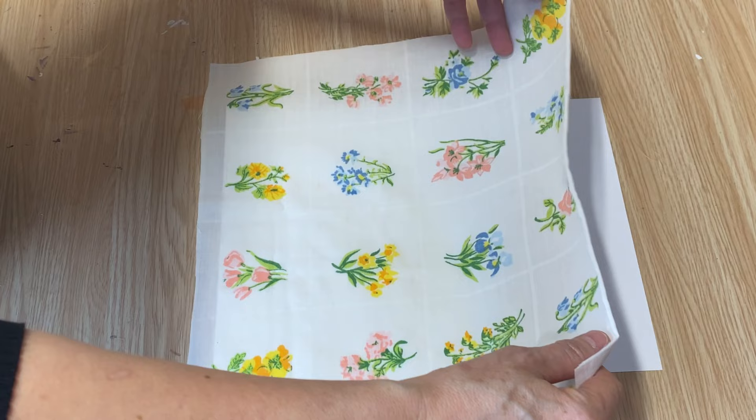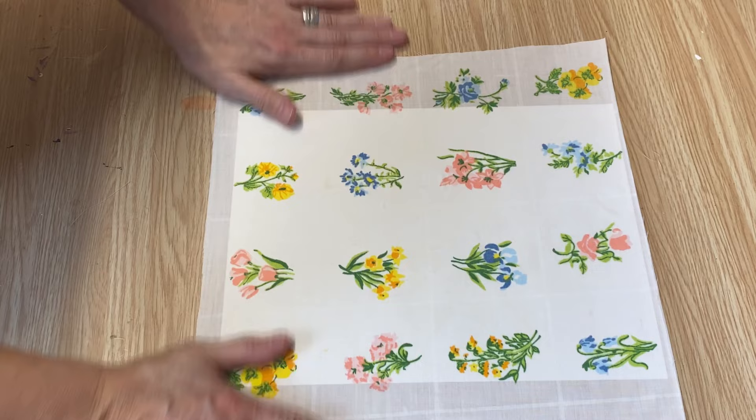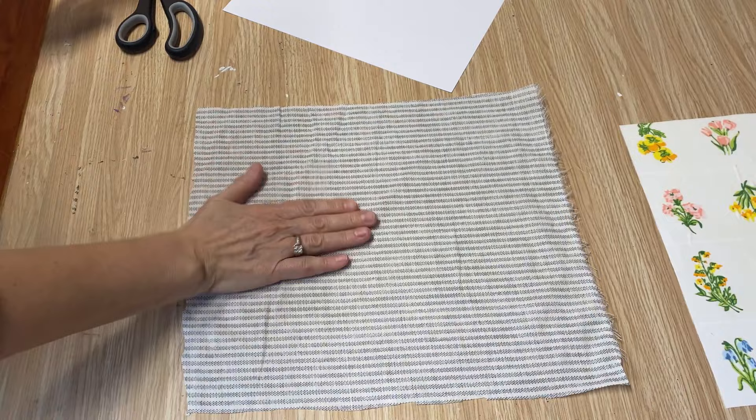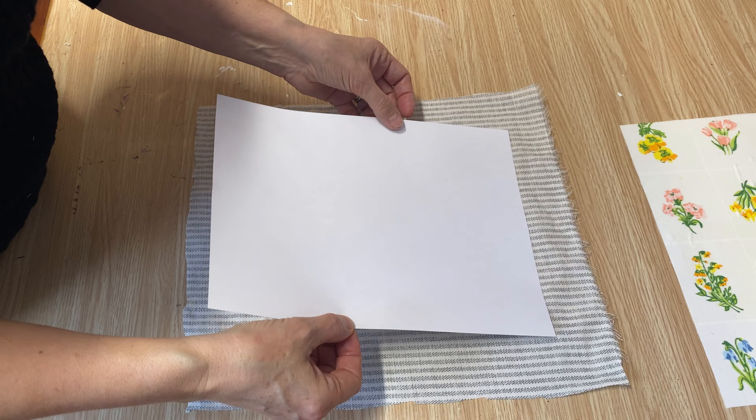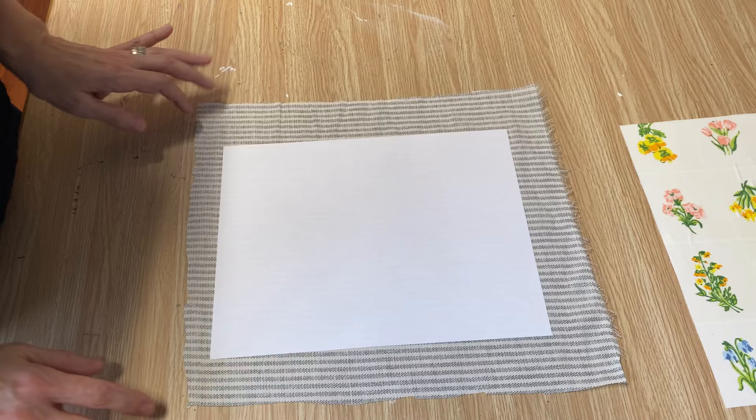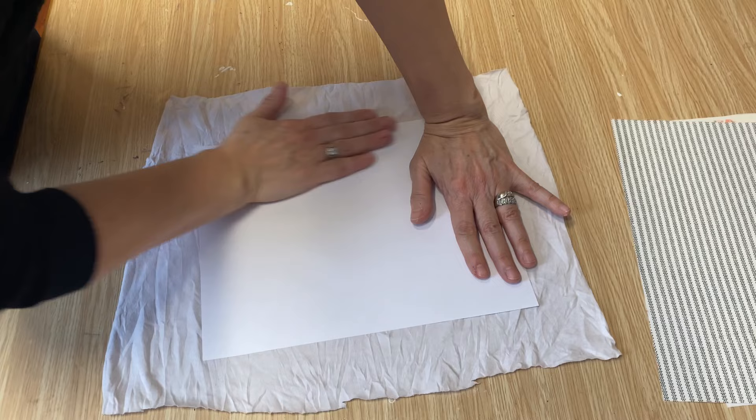We're going to lay that fabric right onto the piece of paper. You want to get it centered and make sure your pattern is where you want it, then flip it over and cut off the extra. For the next one, I think it might be easier to put the paper onto the fabric rather than the fabric onto the paper. Make sure you have it lined up where you want it, press it down firmly, and trim off the extra. And for the last one, the t-shirt material, we trim off around the edges as well.